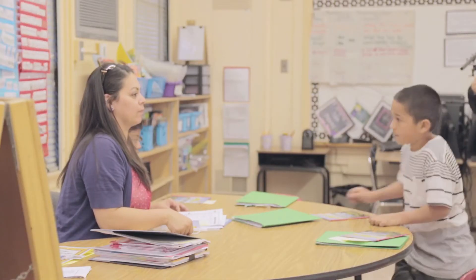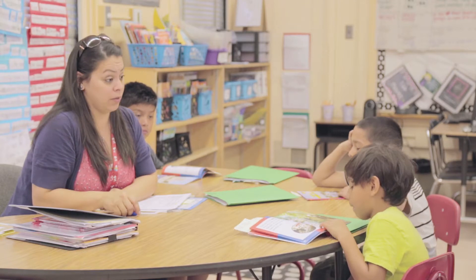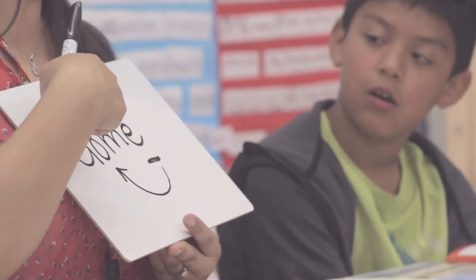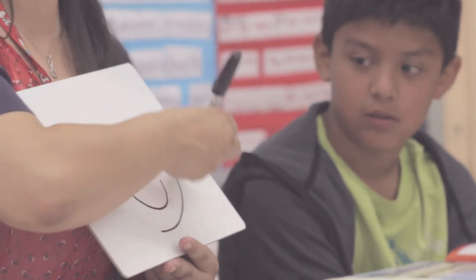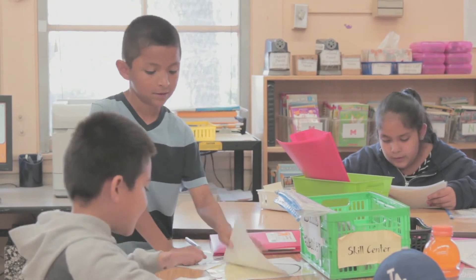Then I pull students from different teams depending on what need I'm working on — like if I'm working on short vowel sounds, diagraphs, different blends, long vowels, or phonemic awareness. I have newcomers who are learning the letter sounds, so I may pull them for that. I like the kids to problem solve, so I also give them different strategies that they can do among themselves.